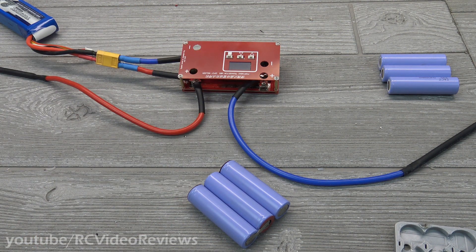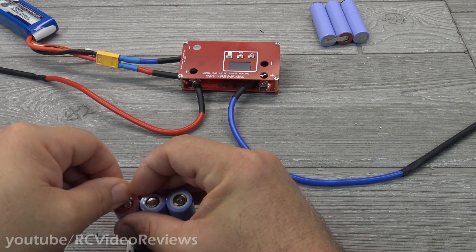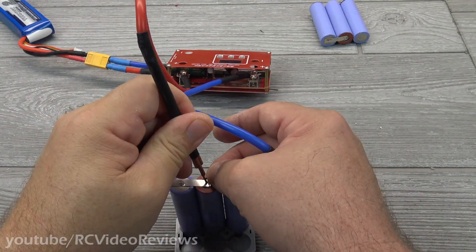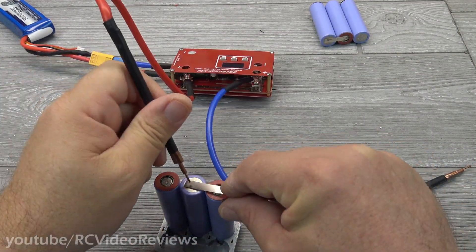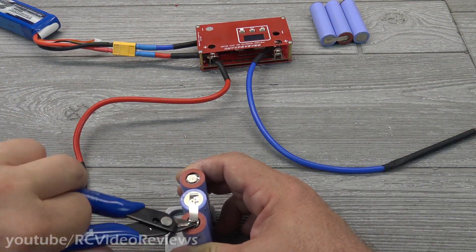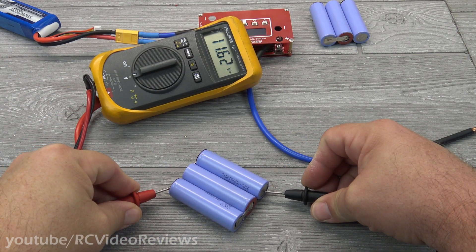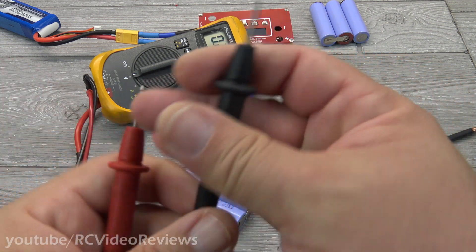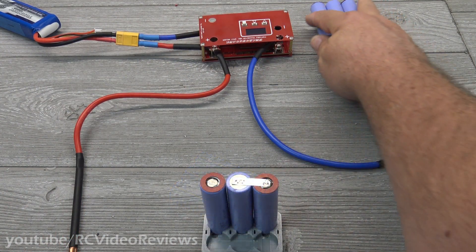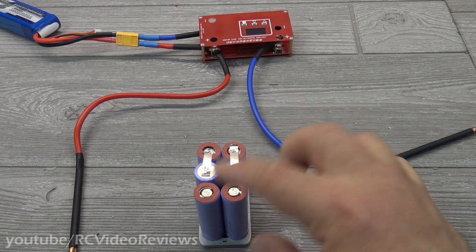Now we just need to make another 3S pack because I'm setting up for 3S2P. Let's check the voltage of the second series pack — 11.66. So now we have our two 3S packs. The trick now is to connect them in parallel. We'll arrange these in the jig — this end will be our positive terminal, and I'll connect the strip across the two positive leads.